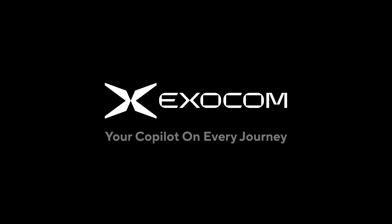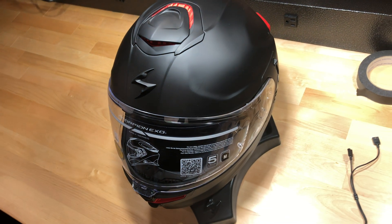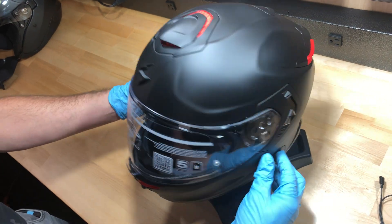If your Scorpion XO helmet comes with an integrated COM port, this is the installation video for you.